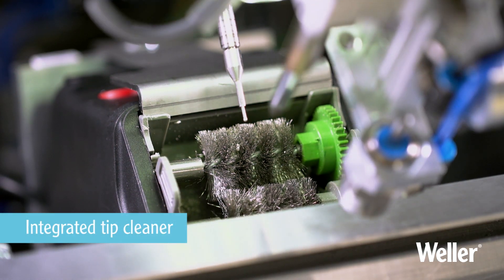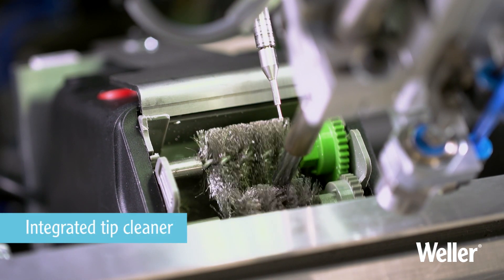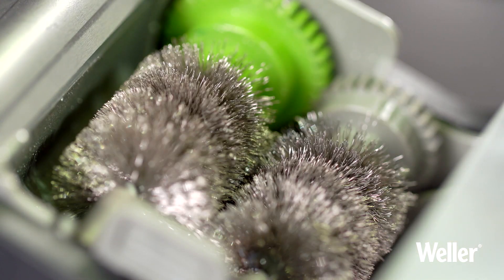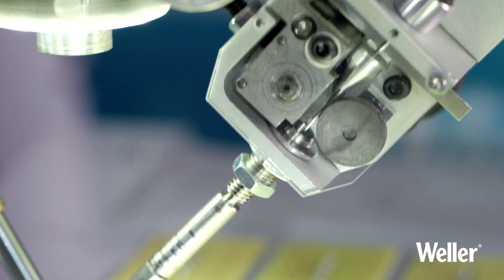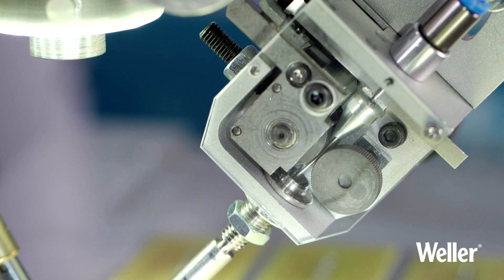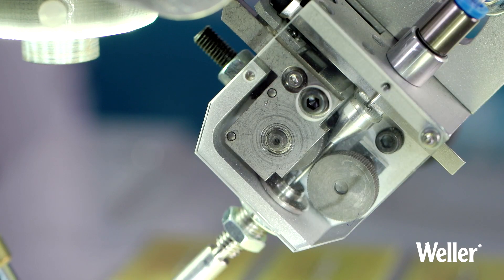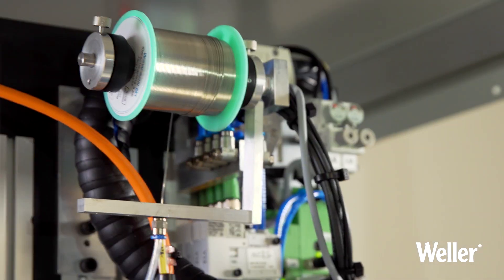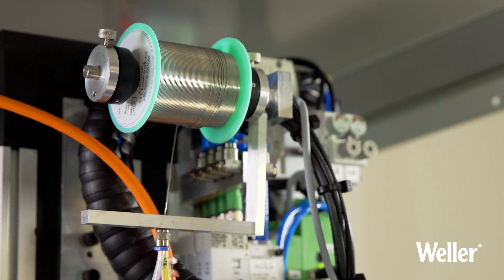The integrated cleaning system provides an effective solution to tip cleaning and is positioned adjacent to the working area. The solder wire feed unit is close to the soldering iron tip. The solder wire is pulled smoothly from the wire reel, minimizing tolerance deviations, resulting in precise dispensing of solder wire.